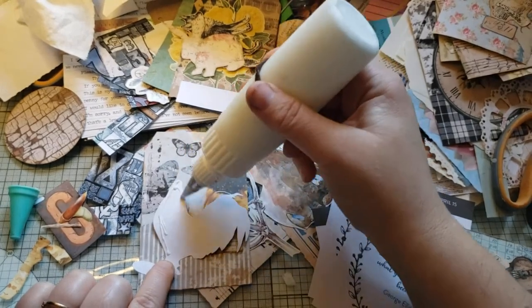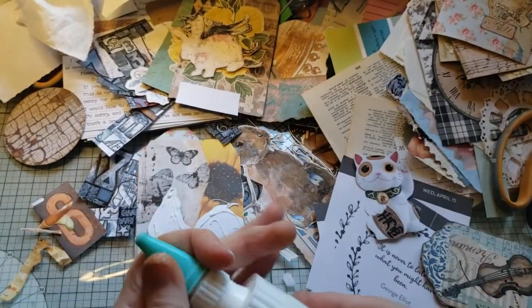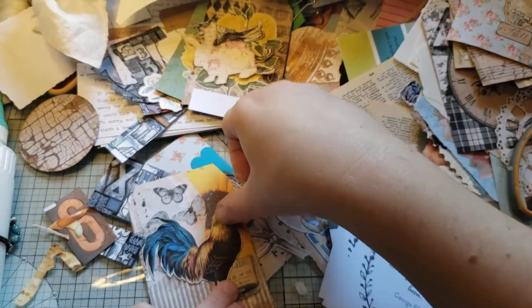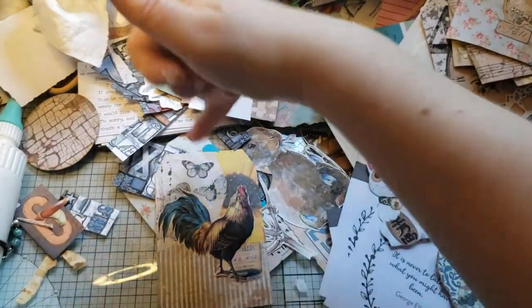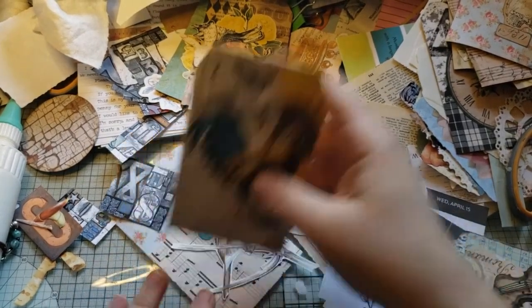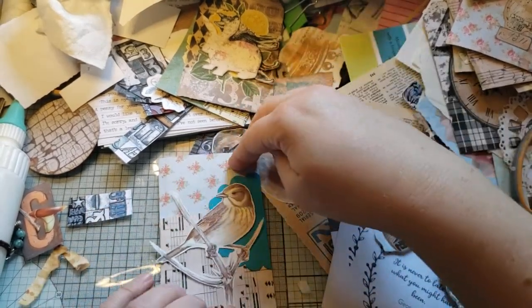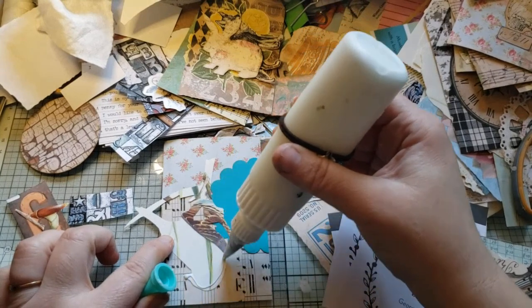I'm going to have to go delete stuff off my phone just so I can make space to merge this video with the last one. I was hoping more of that seeds thing would show but apparently not. I've got blue here and here, and I may do a blue tag and put a word on it. This one I stuck on a die cut that I had, and he's going to look really great in that pop of color.